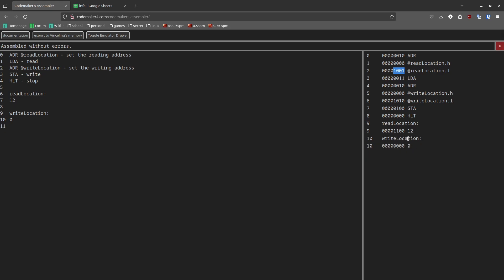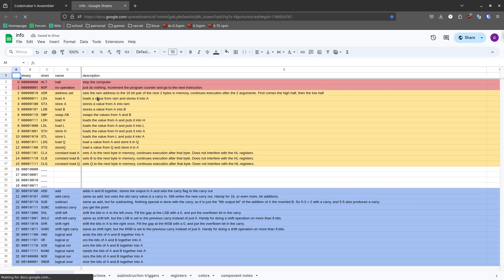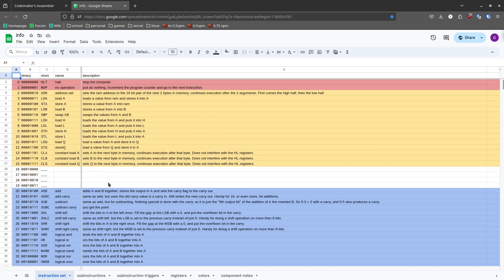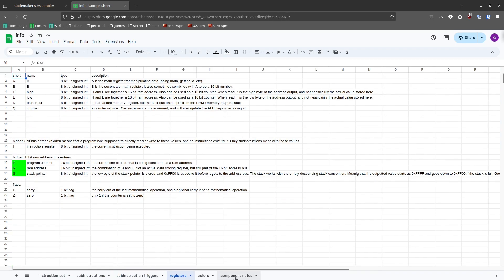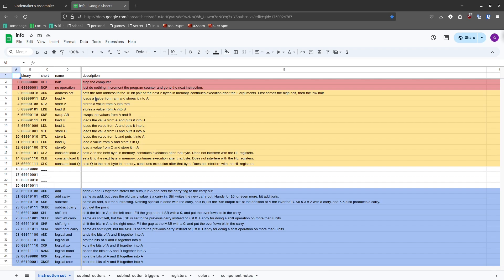If you want a full list of all the instructions the computer has, go to the documentation link. It will open up a public Google spreadsheet which was used to make and document the SMPU. There's a full list of all instructions and a quick explanation of what they do. There's also some other stuff, but some of it is outdated, so just focus on the instruction set — that's most important for you as a developer.